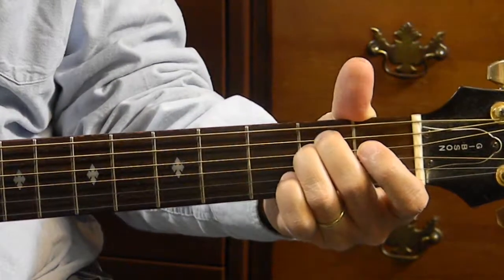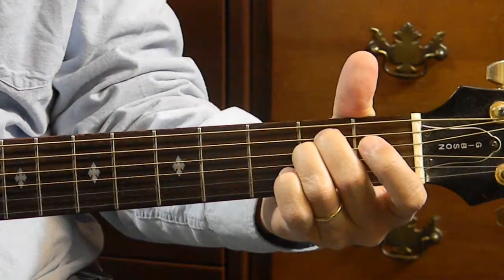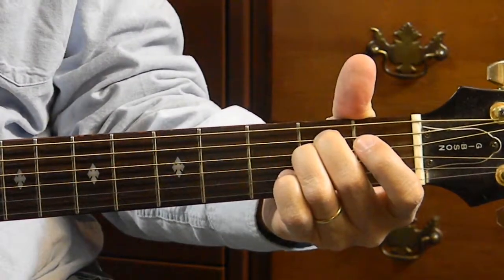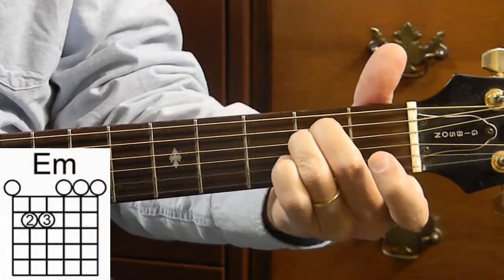Welcome back. This is part 2 of the 5 basic minor chord forms. This time we want the E minor chord. That's what it should look like.